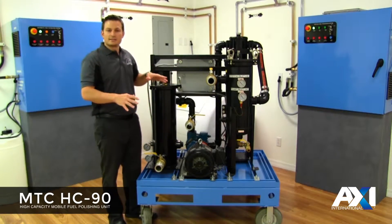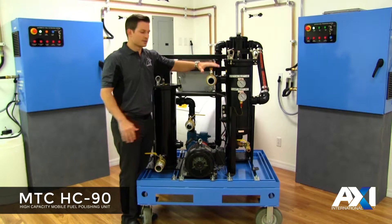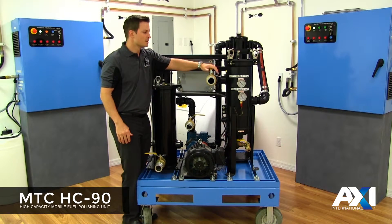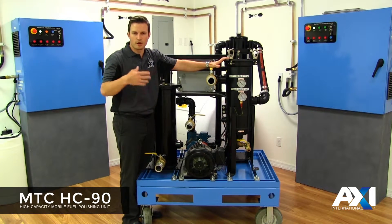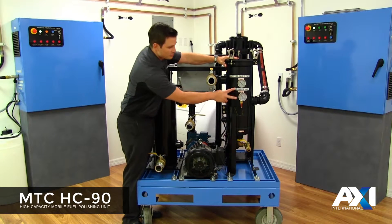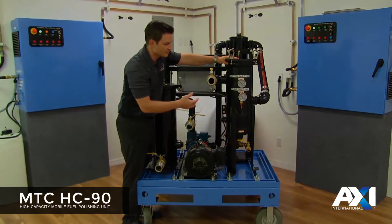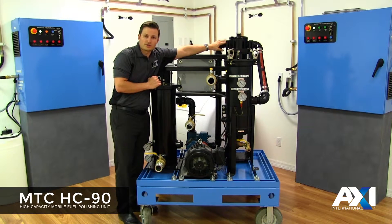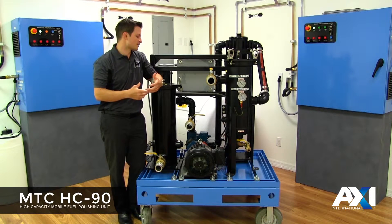From the backside of the MTC HC-90 we can see the different components. The first component that the fuel enters is through the inlet side of the actual unit. This is the pre-filter. We have an isolation valve on the inlet, and it goes into the pre-filter through a bag filter. You can use from 250 microns down to one, and this will help with your pre-filtering to remove any large particulates and solids. Through the pre-filter we have two gauges that show the static head on the system and the actual vacuum on the other side of the filter. After leaving the pre-filter, the fuel moves into the water separator.